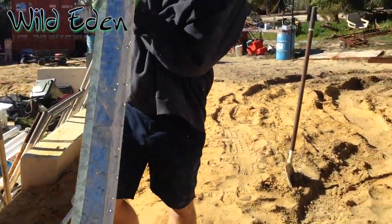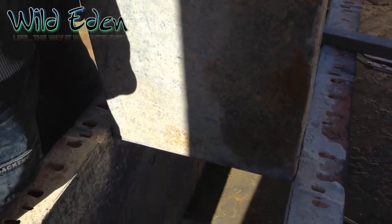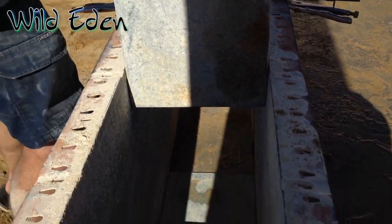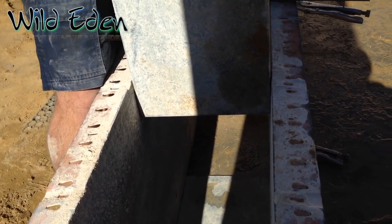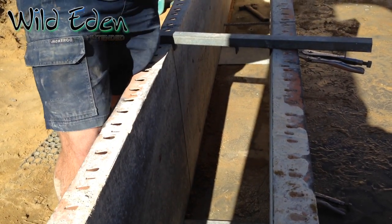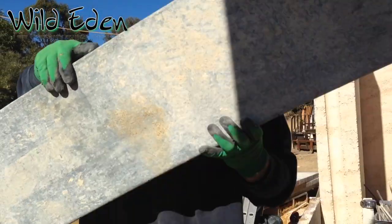This is going to be a doorway so it's 2100 high. Fit this down into the wall. With these we have bent the ends so the upright can fit over the top nice and neatly — we'll show you that when we get to that bit.